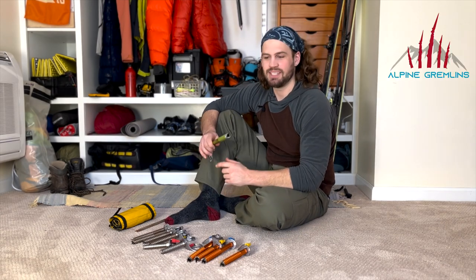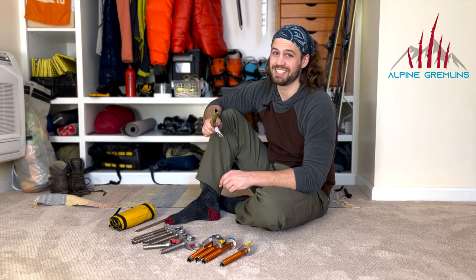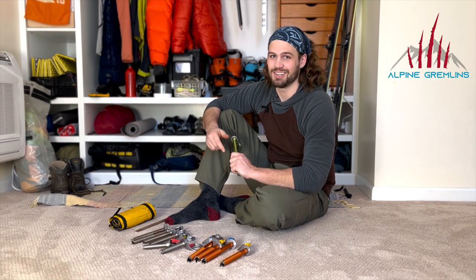If you found this helpful it would be great to like, comment, and subscribe. Stay tuned because next week we're gonna be talking about how to place an ice screw really fast — and spoiler alert, it starts with a nice sharpening.